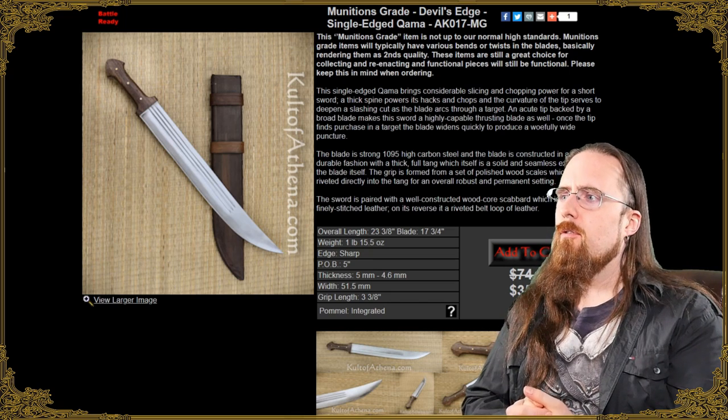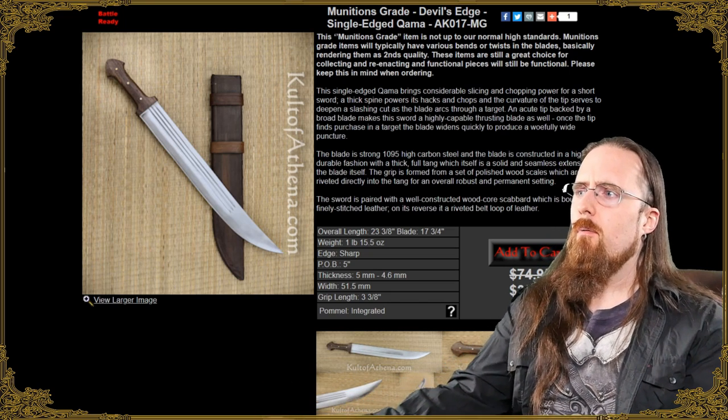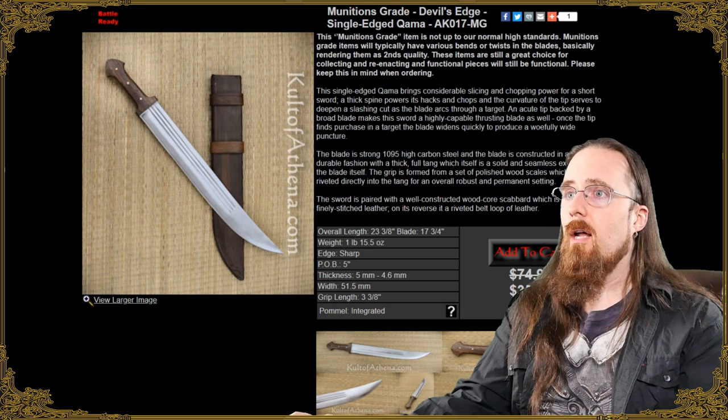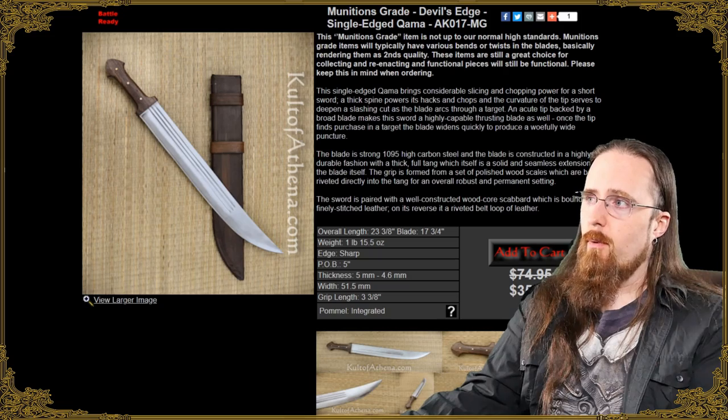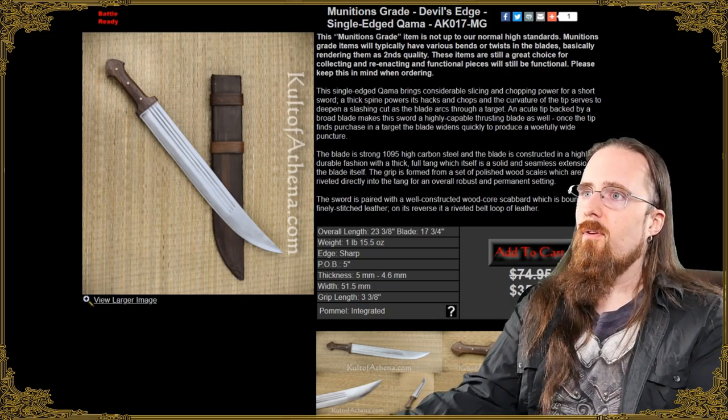It cuts well. Pretty short grip, but other than that I like this one. And how much cheaper can you go, particularly if you go for the munitions grade one? Even the standard one is not expensive.